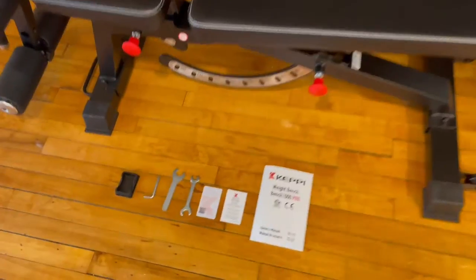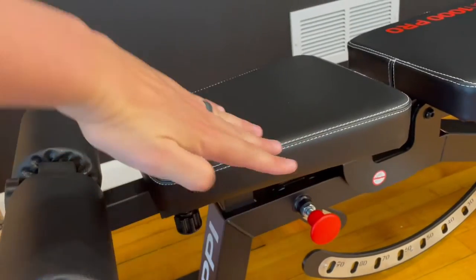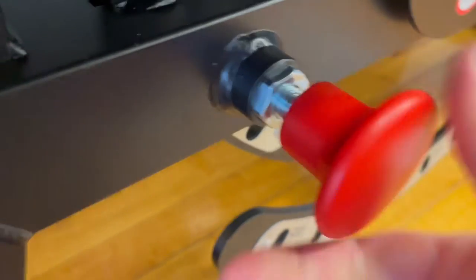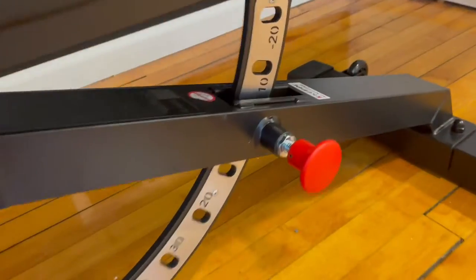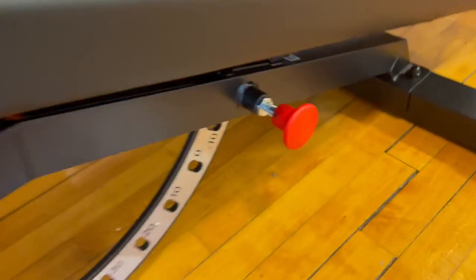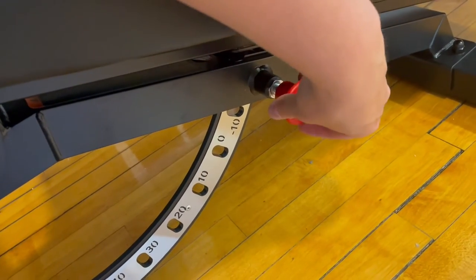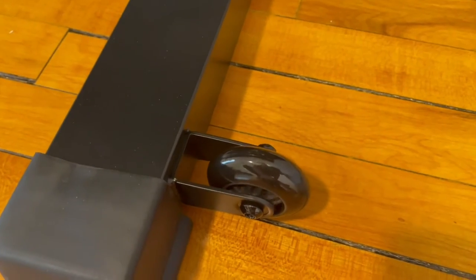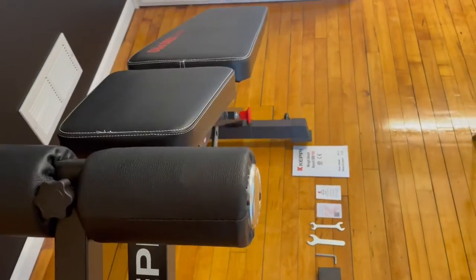It did take me about 25 minutes and all the tools necessary are included. To show you how this all works: if you want to raise the angle, you simply pull out the pin, lift, and then lock it back into place. You can screw it into the threading and the pin goes all the way deeper through, so you can't even pull the pin out — it's locked in position. You can also pull the pin to drop it down, raise it until it locks into the next position, and twist the threading to lock it in. It also has really nice wheels, so transporting this is super simple — you just grab the handle and roll it around.